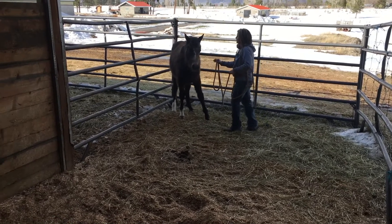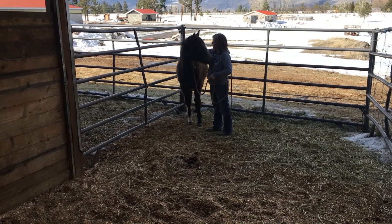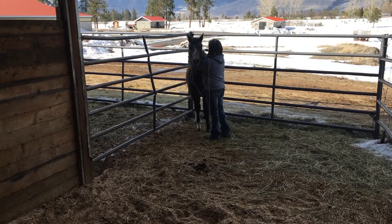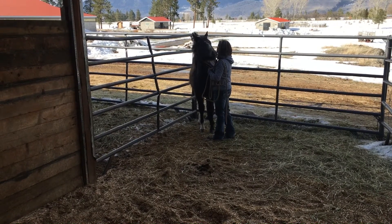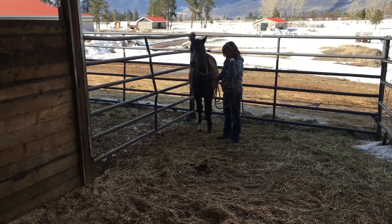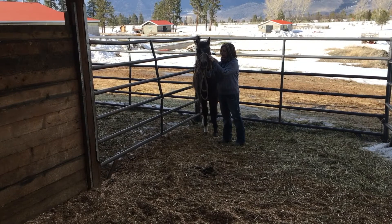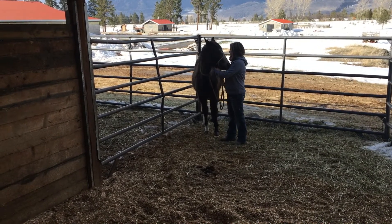This is the next day. Looking for progression. She was more comfortable with me walking up and rubbing her today. Again, I want to get that rope around her neck to ensure success when I get the halter on. She accepted that nicely up over her nose, so I'll carry on with haltering her.